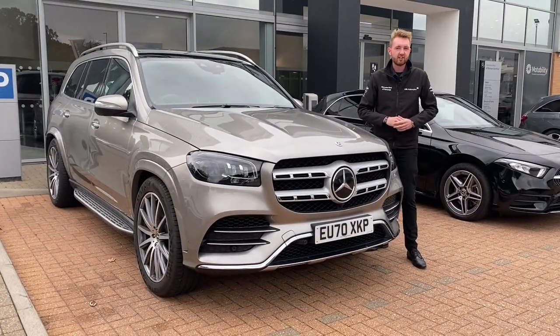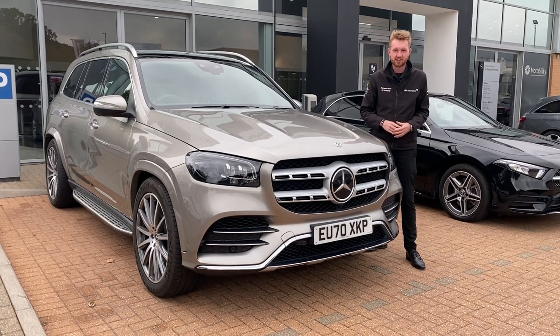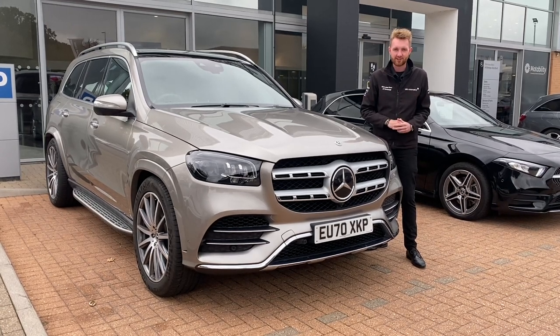If you'd prefer, radar-guided cruise control called Distronic is available as part of the driving assistance package. Now this is brilliant, so let's take a look at it.